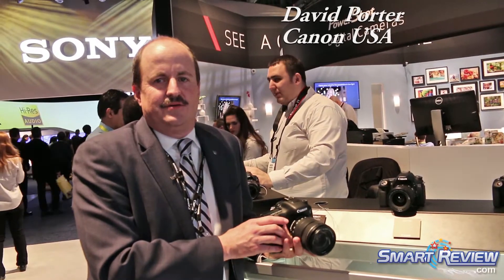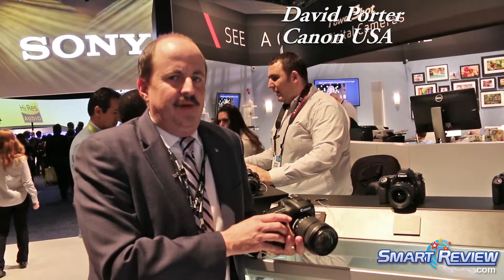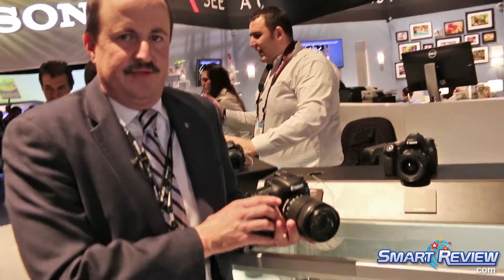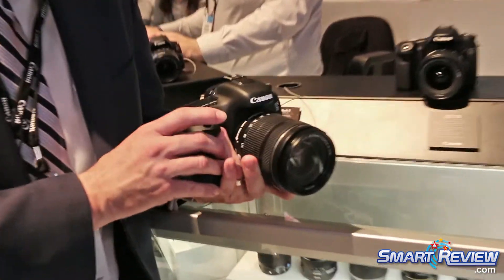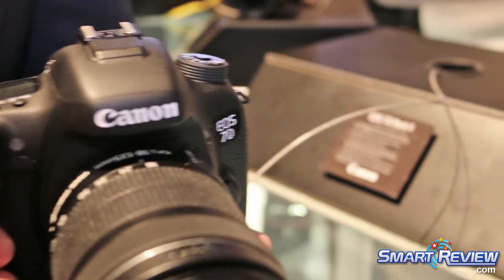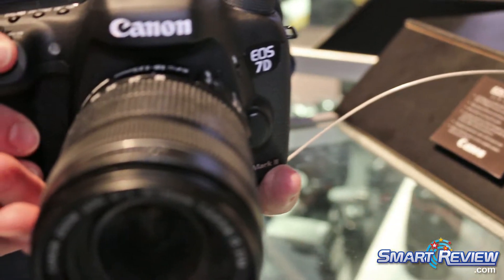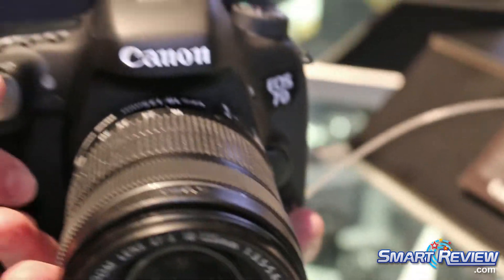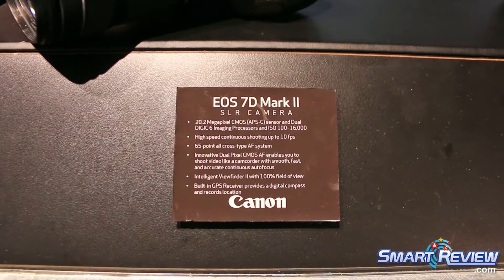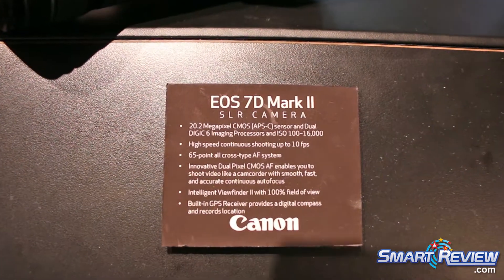We're proud to show the Canon EOS 7D Mark II, an APS-C size frame sensor camera that has 20.2 megapixels of resolution, shooting at 8 frames per second, being able to give that still photographer all the action that they want of a sports-type camera, with an ISO range of up to 16,000 — so it is a great low-light performing camera.